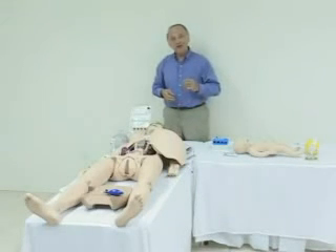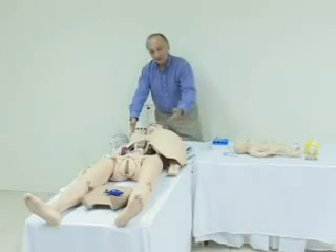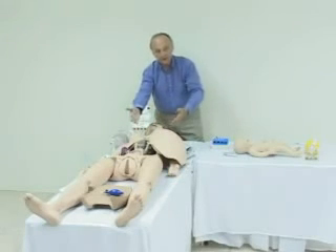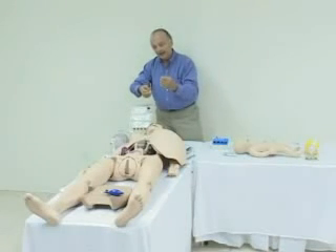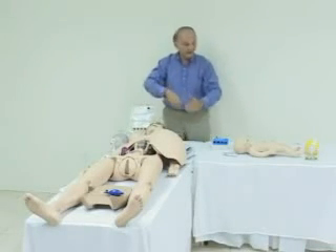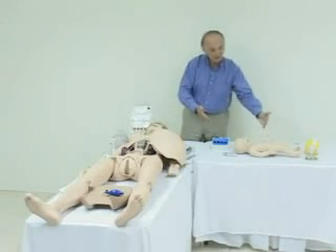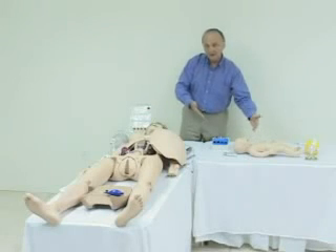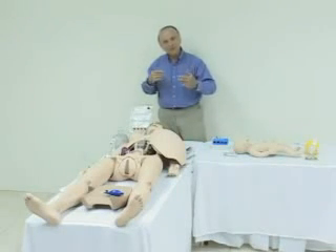Now let's review. The Noelle 550 contains the articulating adult, the automatic birthing mechanism, the birthing fetus that births from the ROA position, the placenta, the removable cervix and vulval inserts, the device for doing Leopold maneuvers, as well as the neonate that can be intubated orally or nasally and via umbilicus, as well as CPR. The 550 and the 551 are two of the five systems we've developed for obstetrics and management of obstetrical emergencies. Thank you. We hope you've enjoyed the show.